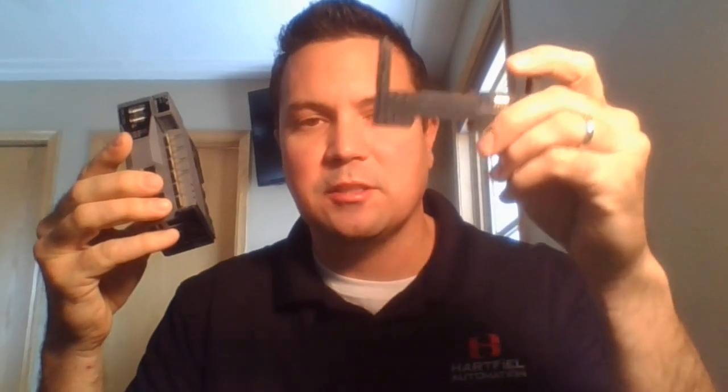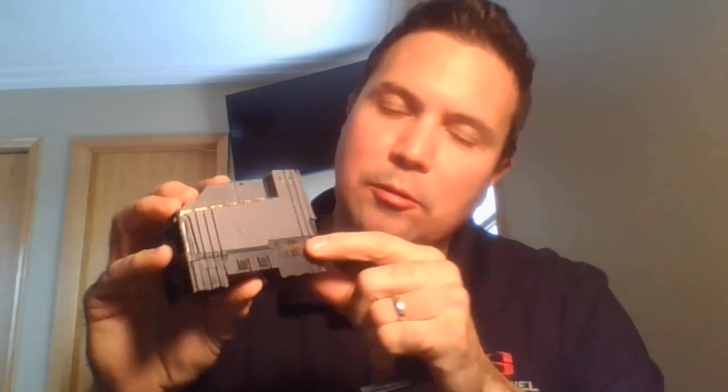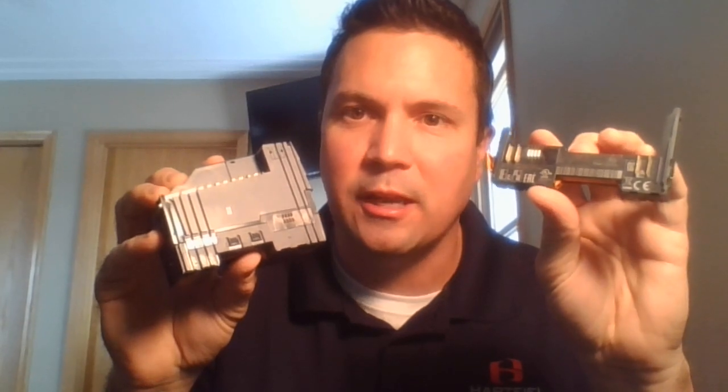You'll also notice there's two USB ports on there, which is good for updating programs and stuff like that. Another thing I'd like to point out — these are super scalable. Basically they have what you would call a bus module. If you can kind of see, this is a bus module that's not connected — you'll see the contacts right there.